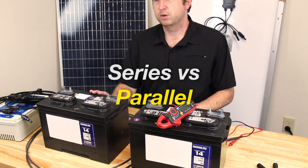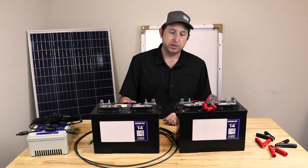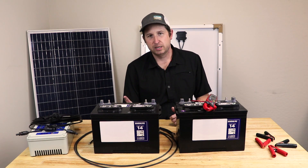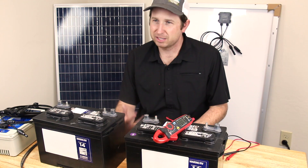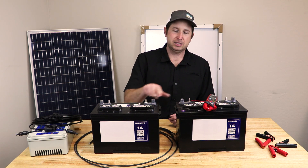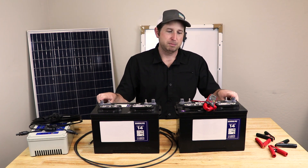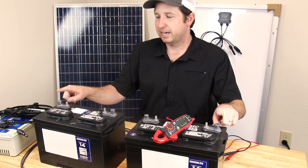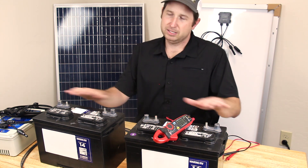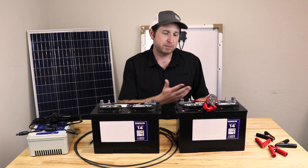There are two main configurations for hooking up batteries: parallel connections and series connections. For parallel connections, you connect positive to positive and negative to negative — this maintains the same voltage but doubles the current capacity. For series connections, you connect plus to minus, which doubles the voltage while maintaining the same current capacity. Depending on your application, you may combine both configurations to build your battery bank.